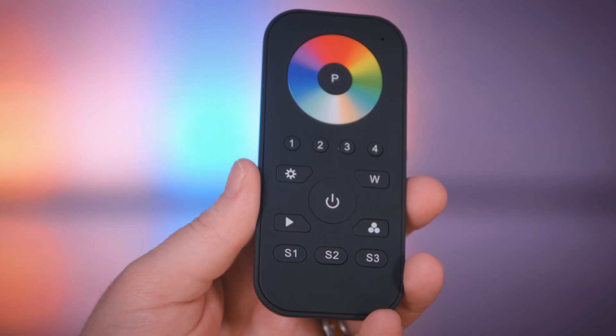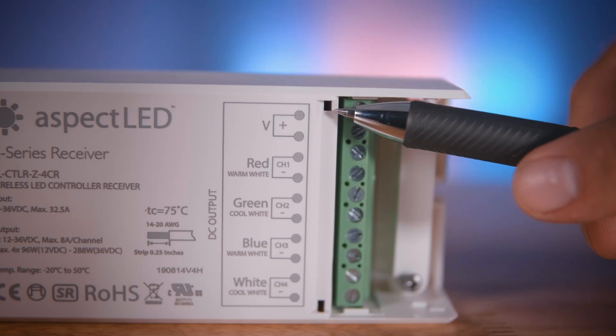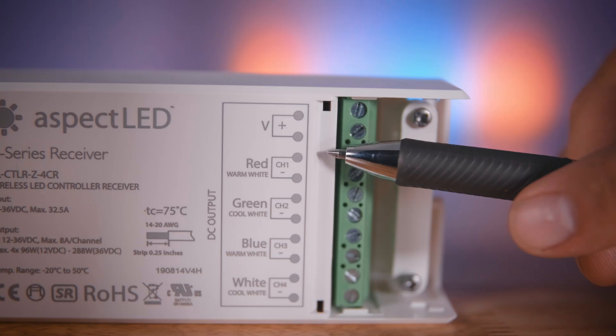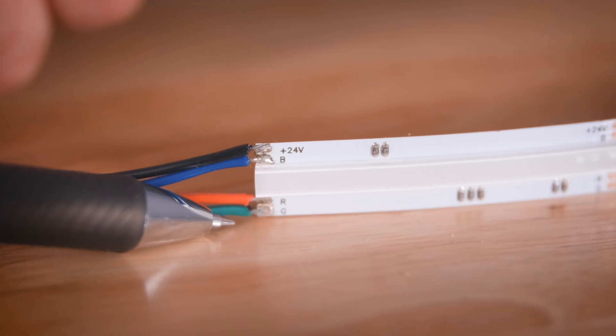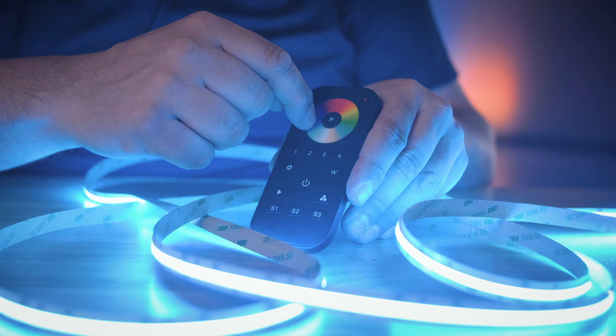Now let's talk about controlling these. An RGB or RGBW controller and remote need to be used with these, as well as a non-dimmable power supply. The Aspect LED brand RGBW multi-zone remote and controller are a great option. The lead labeled 24V needs to be connected to the V positive terminal on the receiver. The lead labeled R for red connects to channel 1 or red. The lead labeled G for green connects to channel 2, green. The lead labeled B for blue connects to channel 3 or blue. The fourth channel on the receiver for white can be left empty. The color can be changed simply by touching the color wheel on the remote.